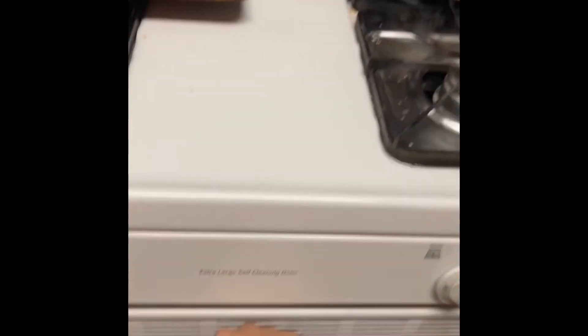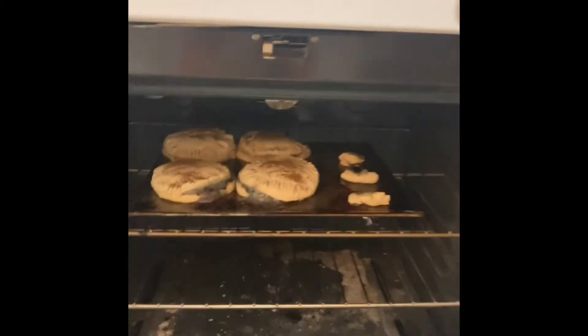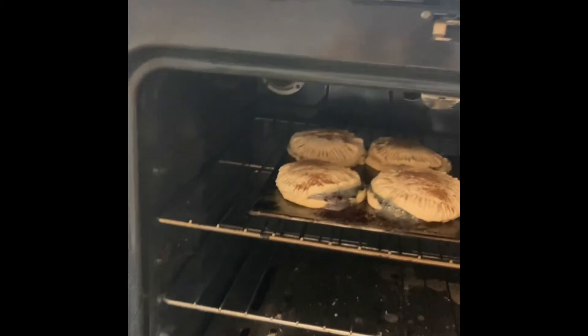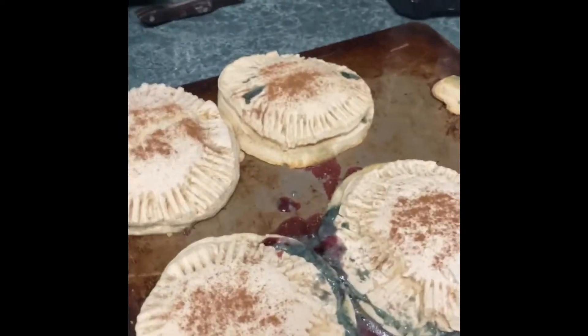Timer beep — let's check on them. Wow, they're bursting out the sides; that's why I need to push them down. They're definitely gonna need more time — I say about ten more minutes, but we'll go with five just in case they're done.